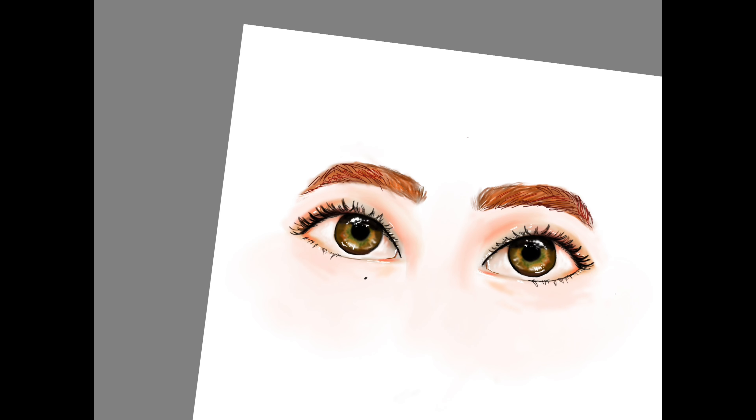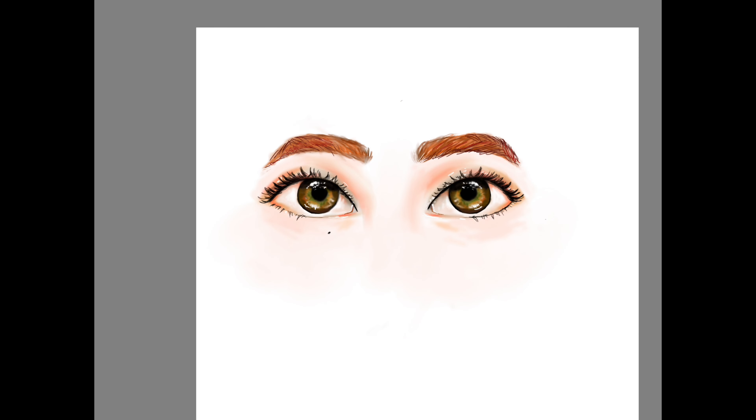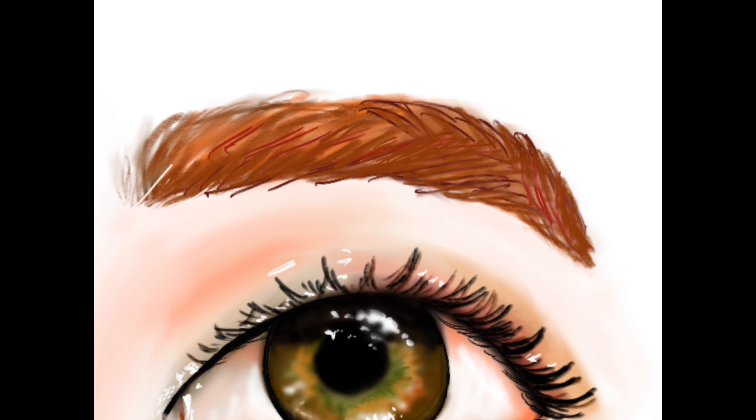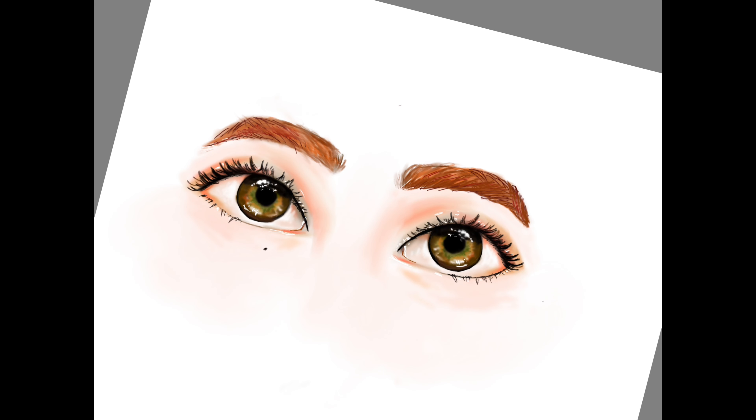Anyway, I'm experimenting with some weird colors — I love orange. I hope to be back with more drawing videos and tutorials, and hopefully won't forget to hit record. Have a good day!